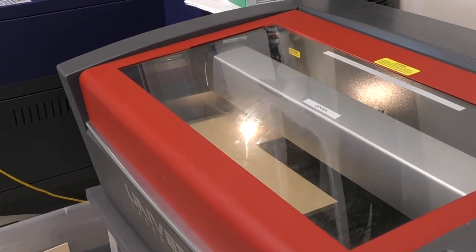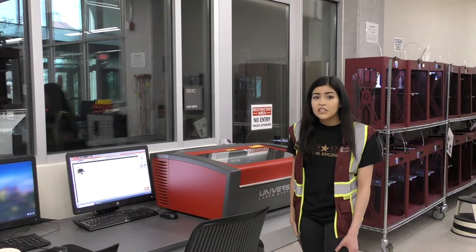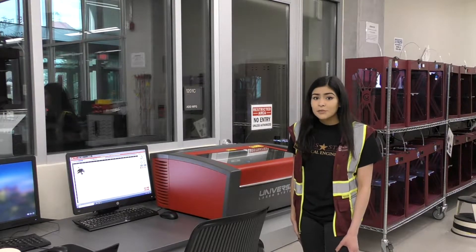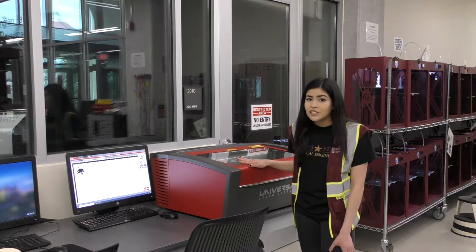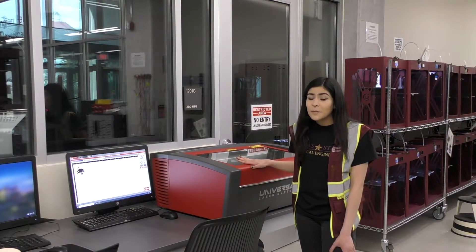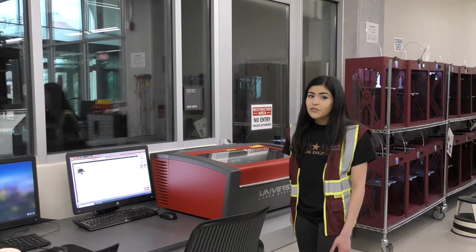Lastly, the laser is a high energy beam and is very bright. If it were to hit you directly in the eye, it could cause permanent damage. These machines, however, have polarized covers on them to severely limit the amount of laser getting out. But it is still best practice to not stare directly at the laser, especially on highly reflective surfaces such as anodized aluminum.